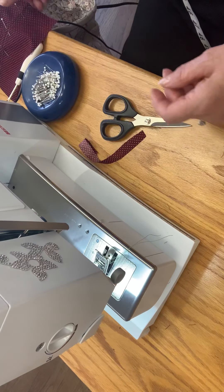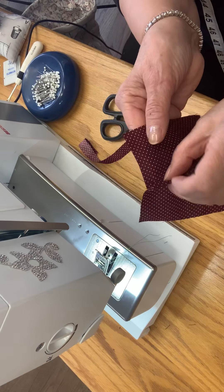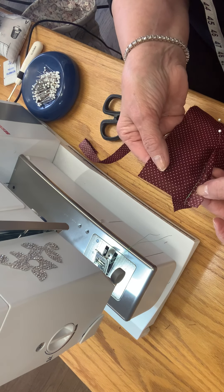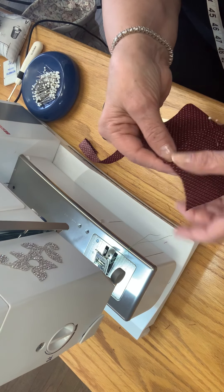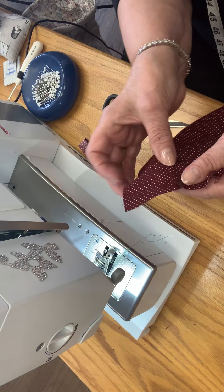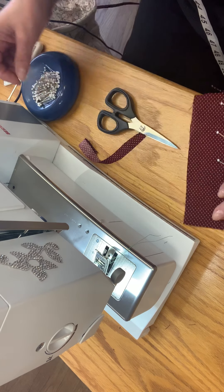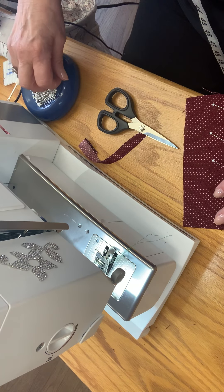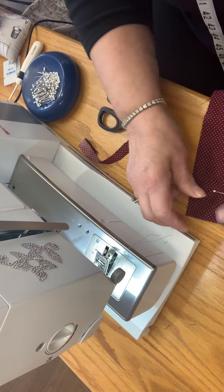So what you're going to do is turn this seam to the outside. I have pressed it just the same way — we've got the little seam there. I've pressed this leg, the left leg, over and I'm going to turn it over this way. I've pressed it and I've pinned it. I'll put another pin down here and you will see where we're going with this.